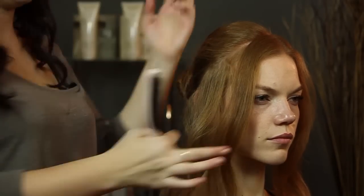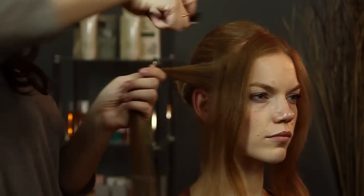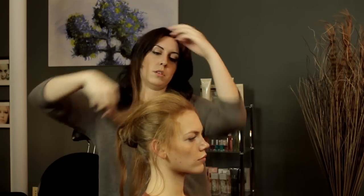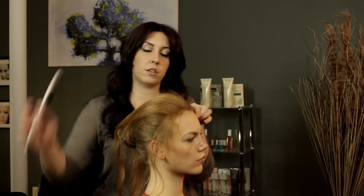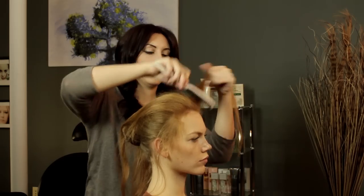I'm just teasing it and folding it back so I don't double tease it. And I'm also kind of smoothing the section out a little bit right after I tease it, just because you don't want to have little fish hooks in there.